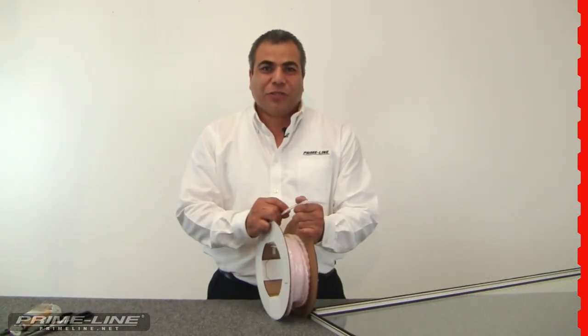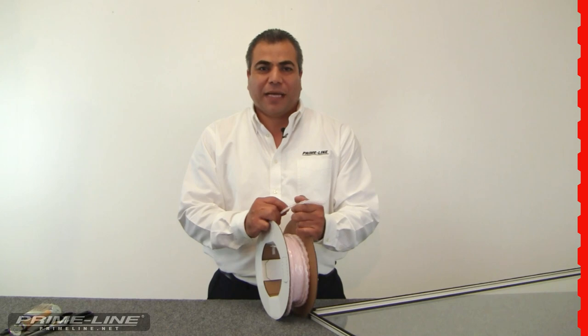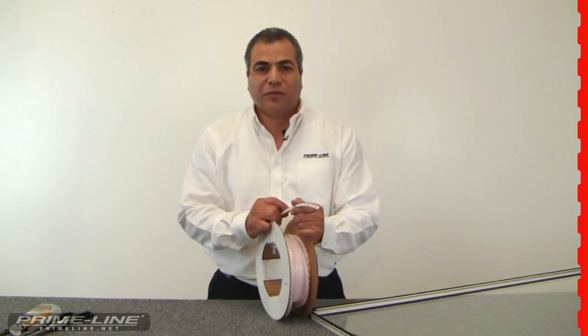This innovative product is sure to be a hit with both the consumer and the contractor because it can be used in both commercial and residential applications, and because its patented offset backing makes it easy to install without having to disassemble the frames of the windows and doors.